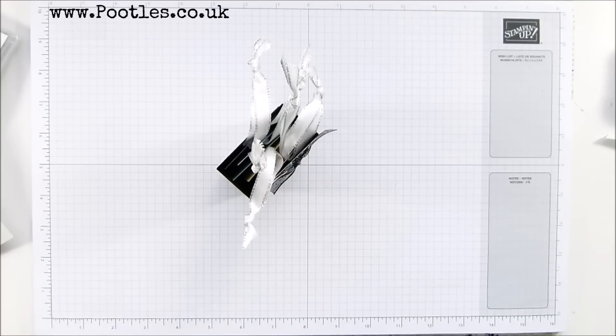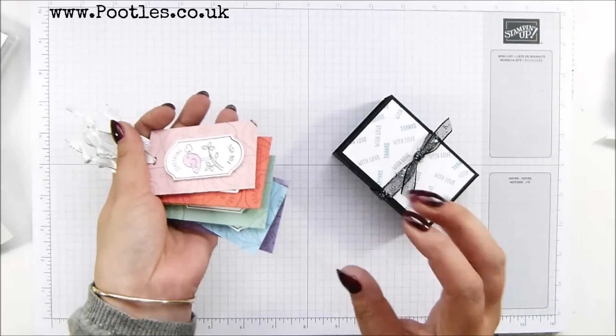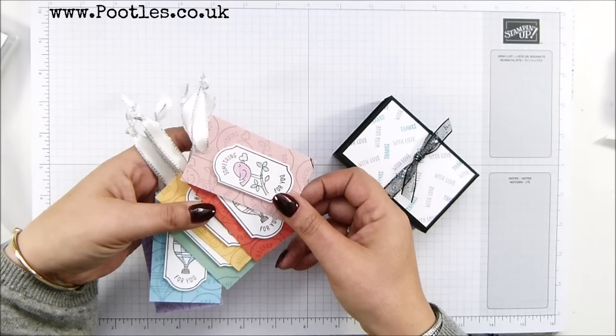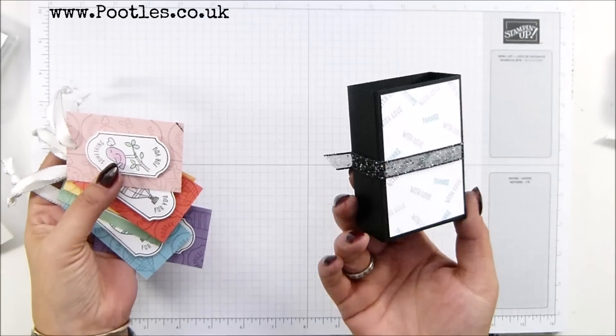Hi there, it's Sam from poodles.co.uk. Thank you very much for joining me today. Today's project is not these ones - I showed you how to make these a couple of days ago. These are the beautiful tags using Time for Tags, but today's project is actually the box to hold them.